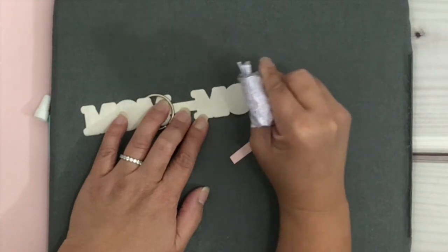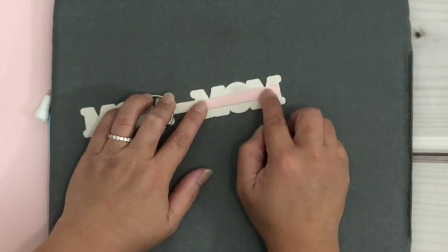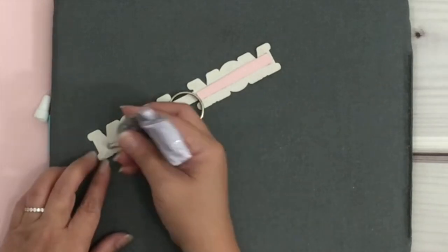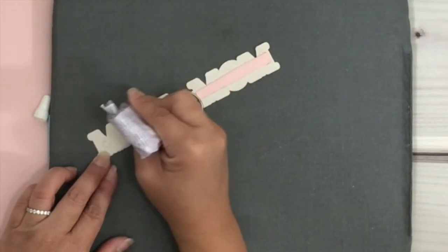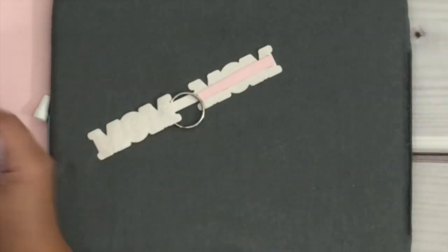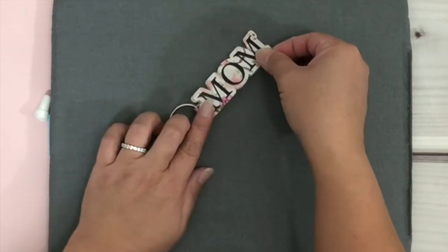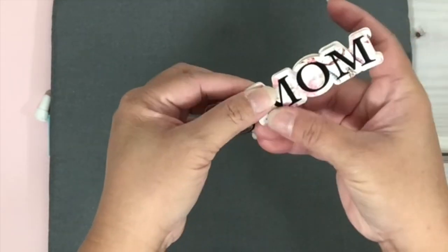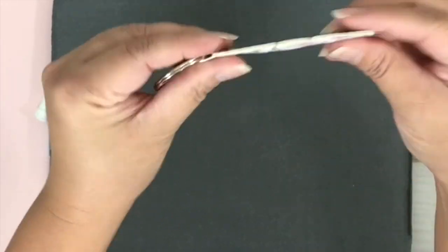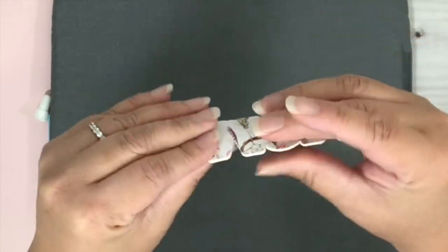Place the cardstock paper, then do the other side and spread E6000 all over as well. Then do the other side and spread E6000 all over on that side too. Take one side and bring it over to the other end, just line it up, and then press to keep everything together. And that's it, you guys! Let me know what you think of this project or if you enjoyed this video.